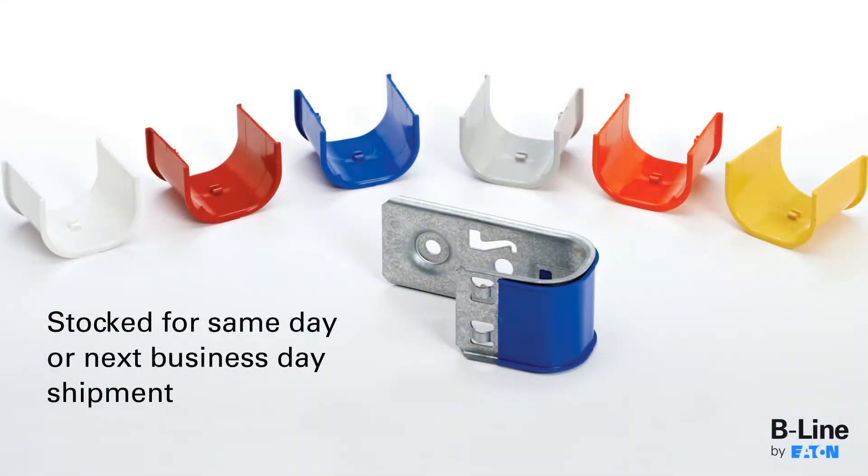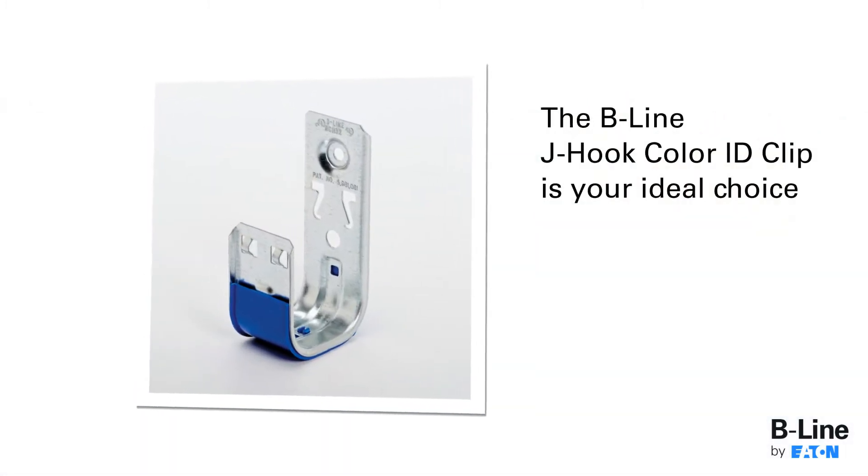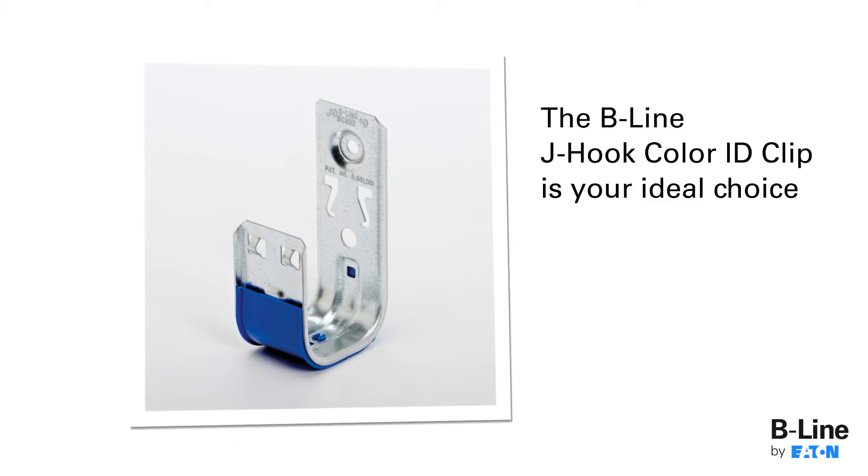Wherever color designation is required — from data centers to light-duty cable management applications — the Beeline J-Hook Color ID Clip is the ideal choice.